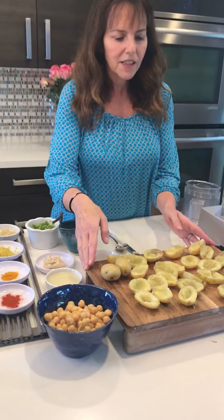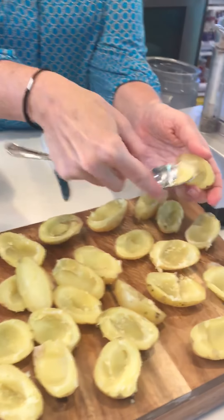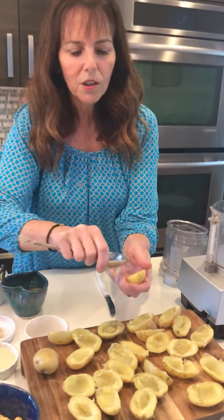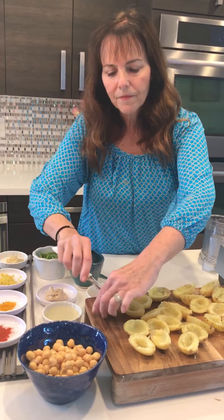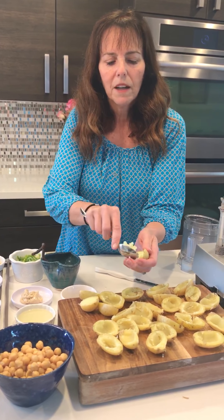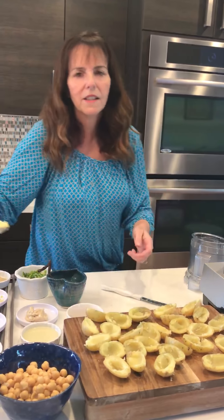So what I've done is I've steamed some little potatoes and I've already kind of scooped some out. I'm going to do one or two on camera so you can see. All I'm doing is scooping out some of the inside of this potato — it's not real difficult. What should you do with that potato you scooped out? Eat it, or throw it into something else you're making — mashed potatoes, potato salad, whatever. It is cooked potato, so it would be difficult if it wasn't cooked.